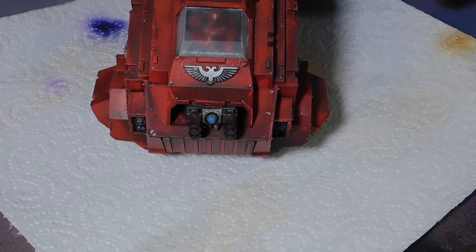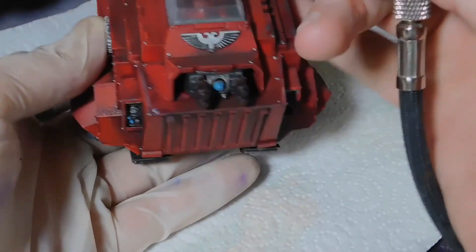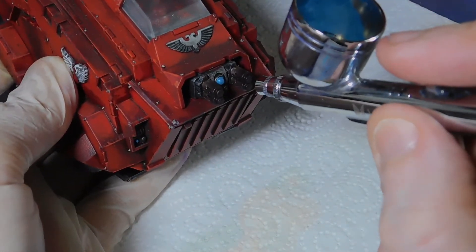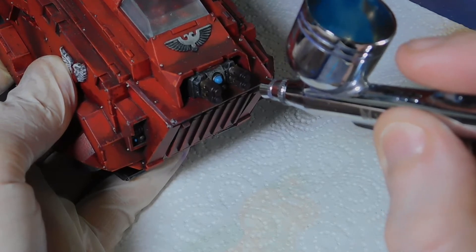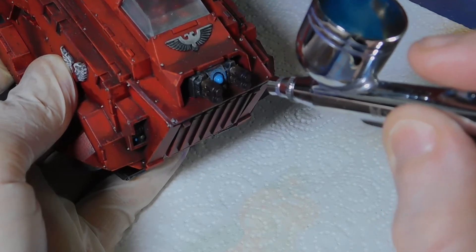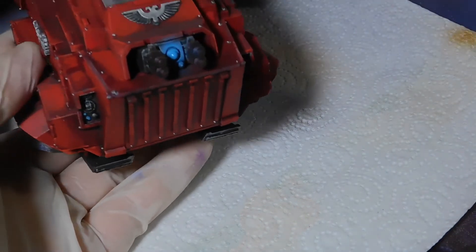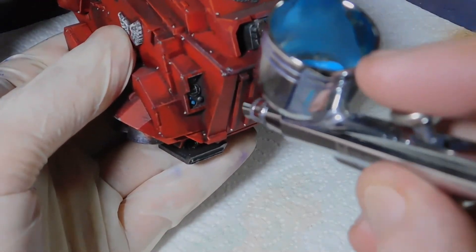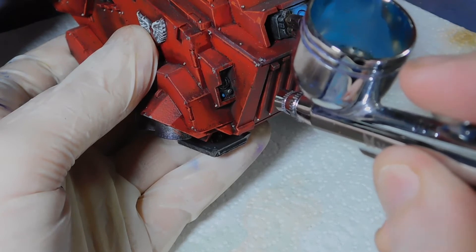The first stage is basically to spray on the area and then have just a little bit of excess overspray outside of the area — very controlled, very short bursts. You can see just slowly building up, then drag it slightly down. You can see on the red of the front it's just built up a little bit.